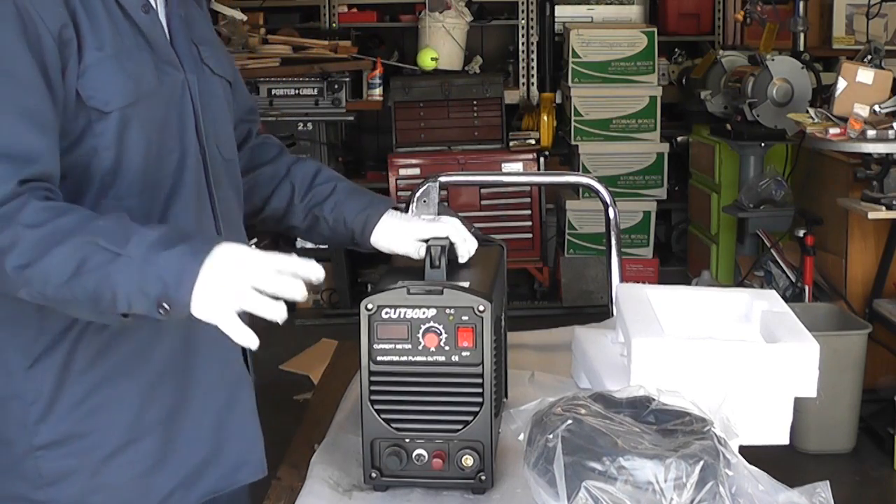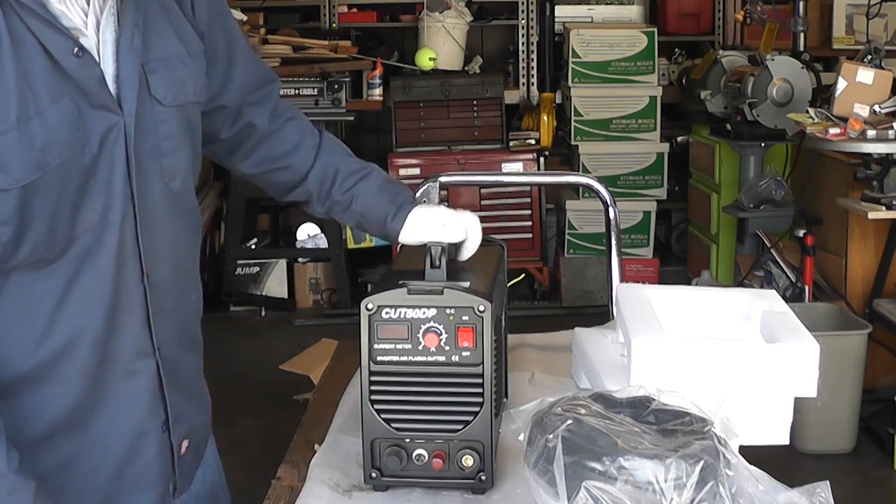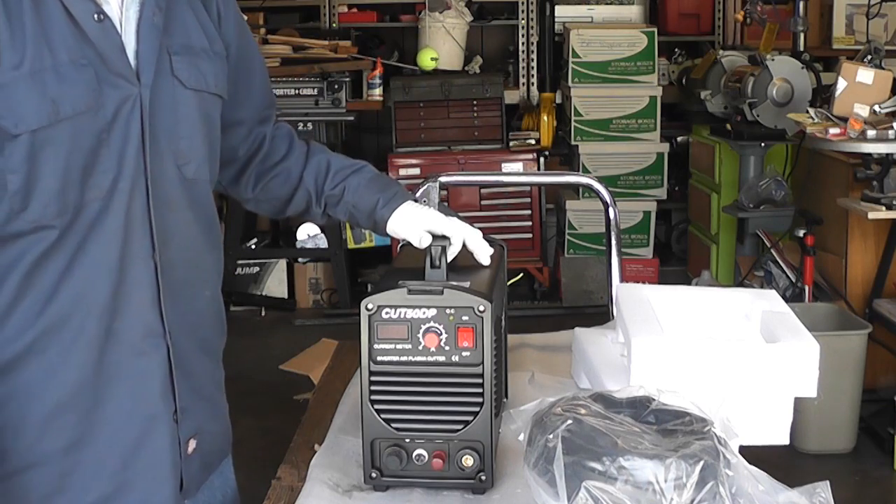The next step I'll do is probably put on a plug onto this thing, and then I'll attach the air supply and we'll try it out.